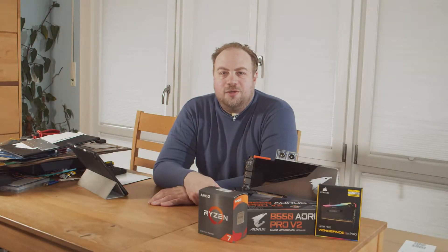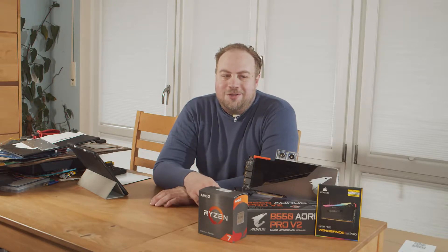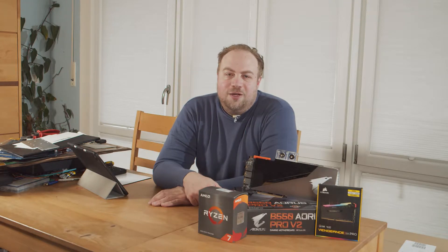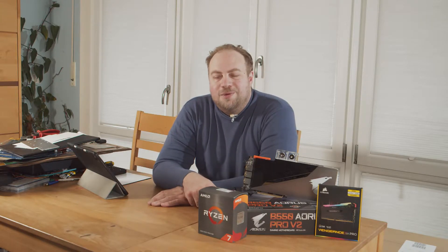A lot has happened since I last worked on this machine. I managed to sell most of the hardware of the original build. My wife wasn't too happy when I told her about this development. But that also means we're building a brand new gaming and professional usage machine.